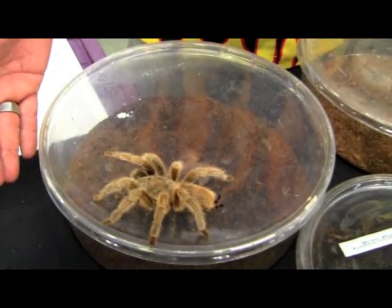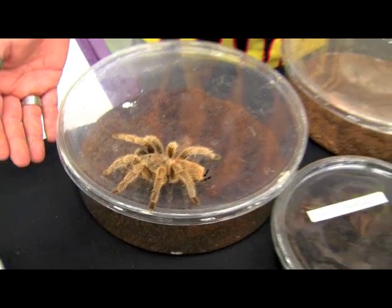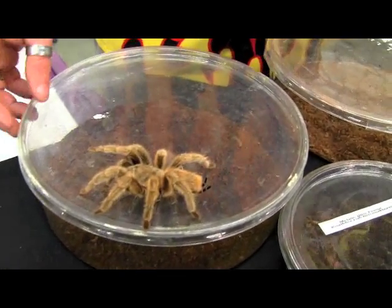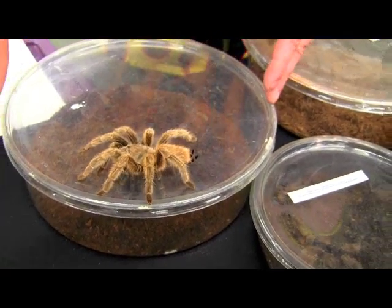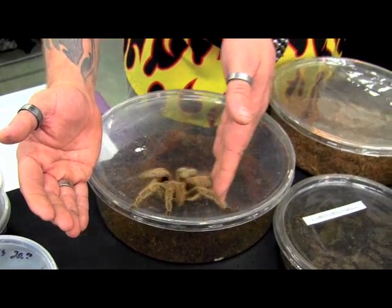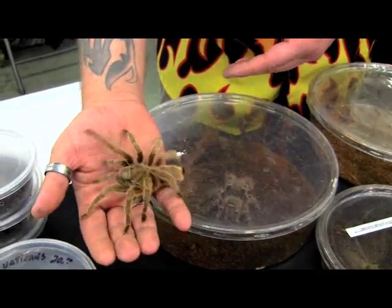Mike, I see you have a roast here. The one question I always get from tarantula owners is how do we pick it up? One of the ways I recommend, especially if you're a beginner: if you don't know exactly how their posture is and everything, the safest way is to put a hand in front of them with some distance and then just give them a light tap on the butt. That way they'll push forward and climb right up on your hand.